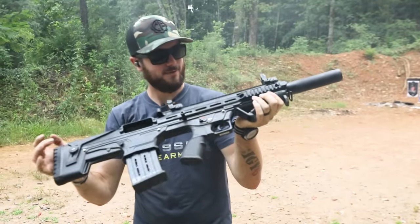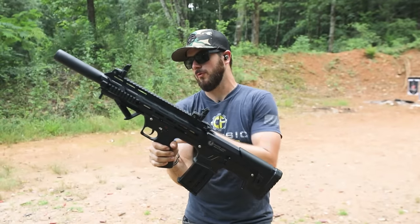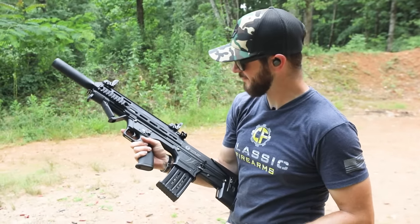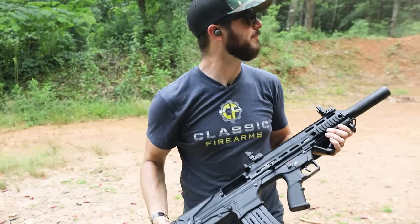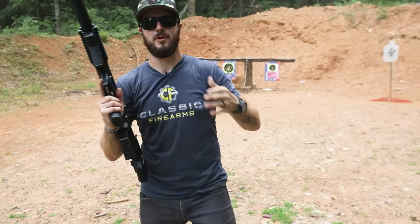That is a heck of a lot of fun, guys. Definitely going to like these, that is for sure — coming with that angled grip and Picatinny rail all around. I think I've had enough — I would like to send some more rounds downrange, but it's getting a little bit later in the day. Let's finish this video out over there at the bench.